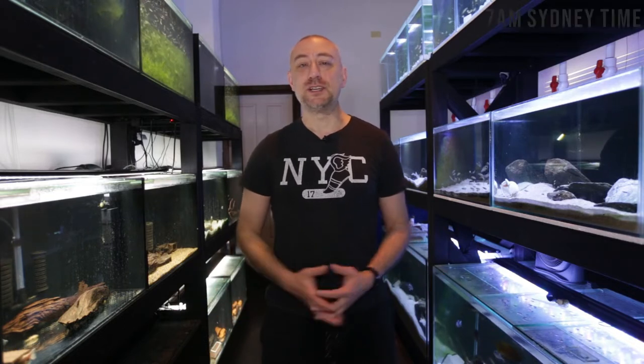G'day guys, Jason here. Welcome back to my fish room. So in this week's video, I'm going to be feeding the fish a brand new fish food that I've never tried before, and that is Repashy fish food, the Soylent Green.